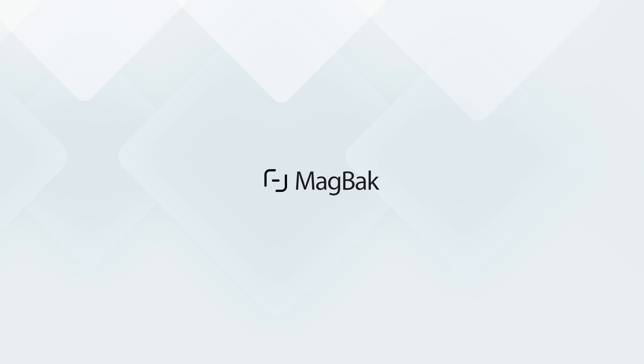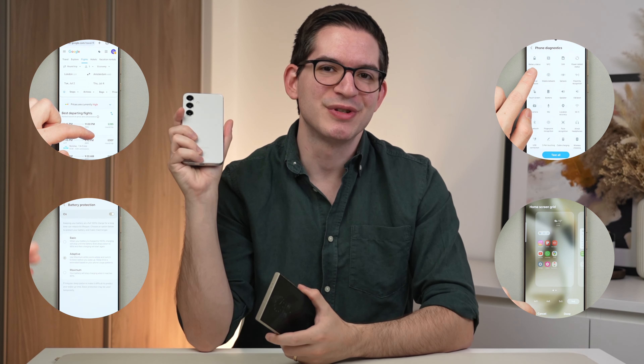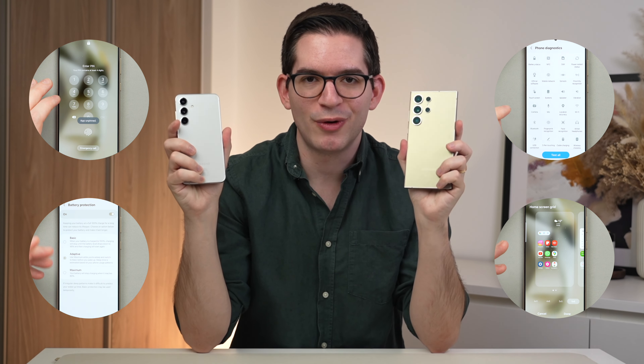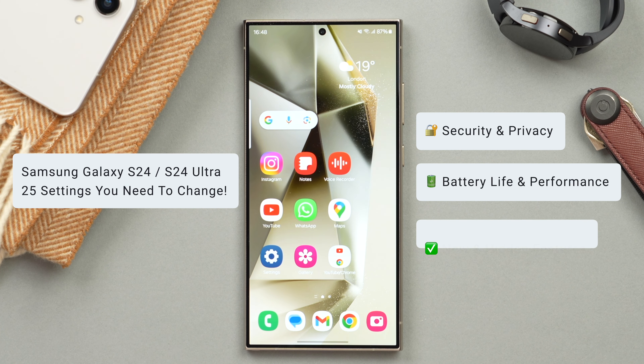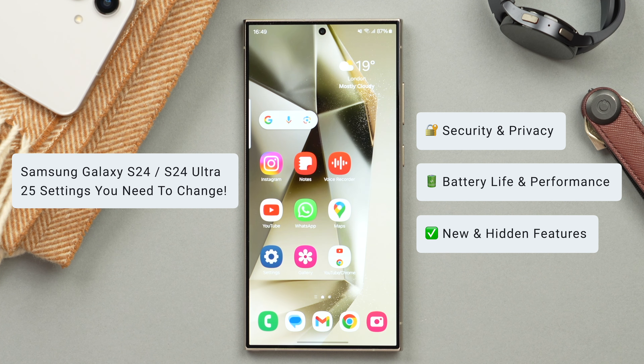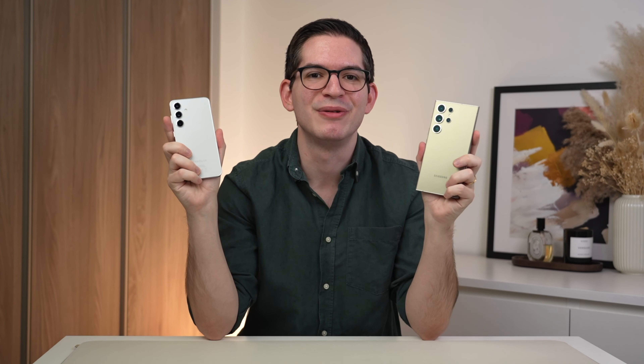This video is brought to you by MacBack. Today I'm going to be showing you the top 25 settings you need to change on your Galaxy S24 or Galaxy S24 Ultra. Some are going to be security related, others will help save battery or improve your performance, and others even unlock new features. All of these are going to be impactful changes and are going to make your experience on your Galaxy phone even better.